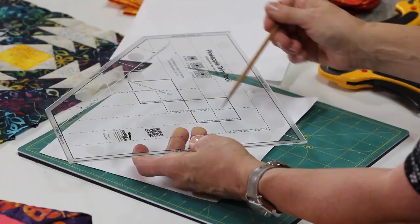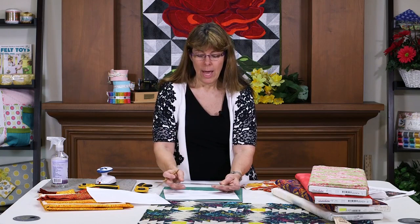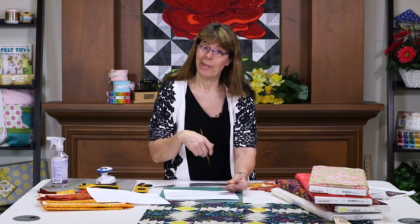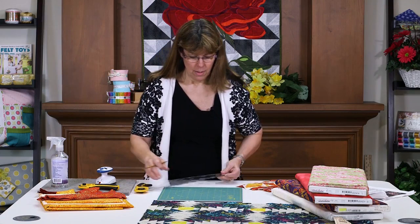So let's get started. I already have blocks made for each round, so I'm not going to show you the sewing. But we're going to show you how to place the block underneath the tool so that you can cut it accurately. I do recommend that you don't answer the phone or talk on the phone while you're trimming, because I'll show you one that I actually cut wrong — and it's very easy to do.